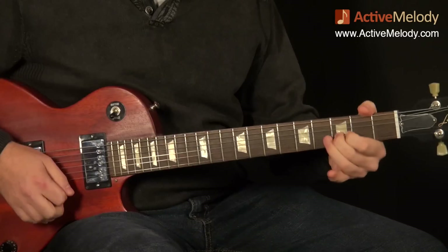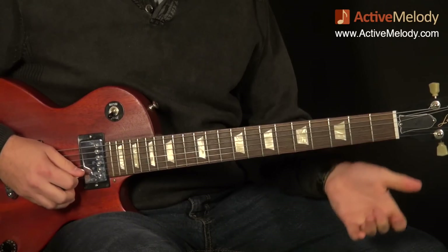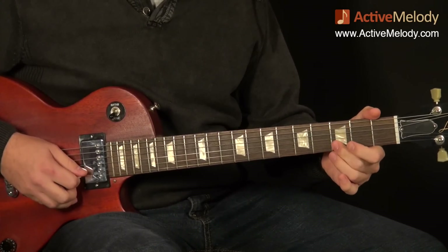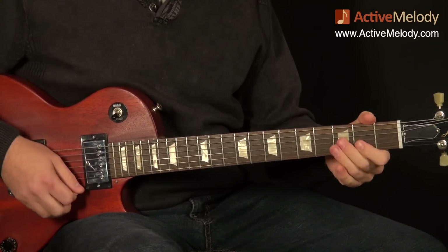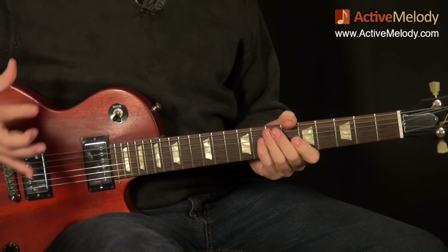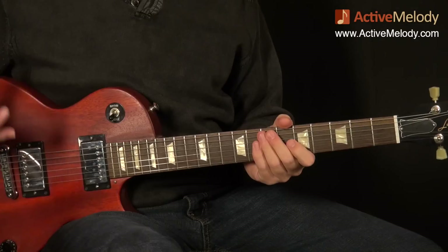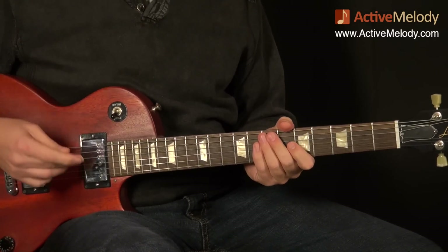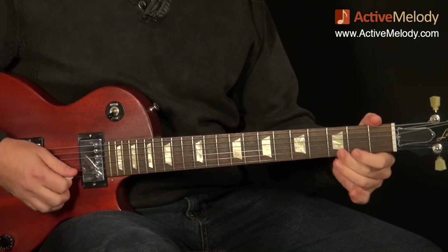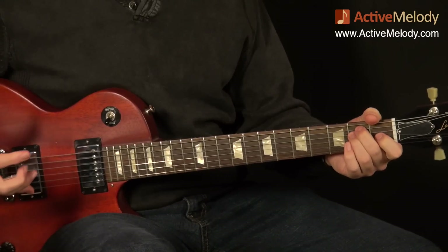The next thing I do is a hammer-on here onto the third fret second string, by playing that open B string, or the second string, and then hammering on - I use my middle finger for that with the left hand - onto the third fret second string. And then I do another up stroke on the open first string. What I've created is a little bit of a blues in E. What we're playing is in the E minor pentatonic scale, pattern one. You can see the notes are right out of that pattern - that's why they work and why it sounds very bluesy.